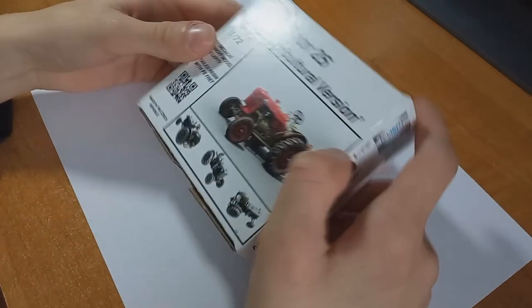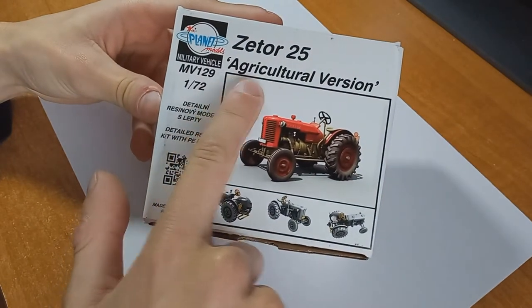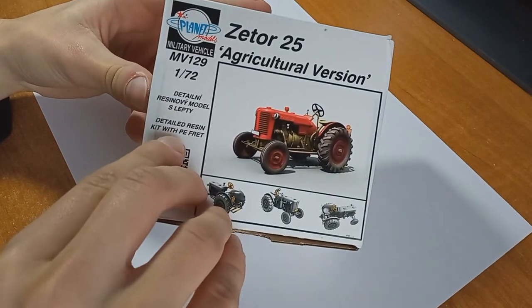So I ordered this tiny 1/72 scale tractor, it's a Zetor 25, agricultural version from Planet Models, it's in 1/72 scale and it's a resin kit.